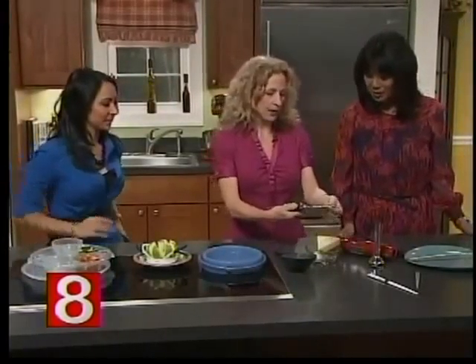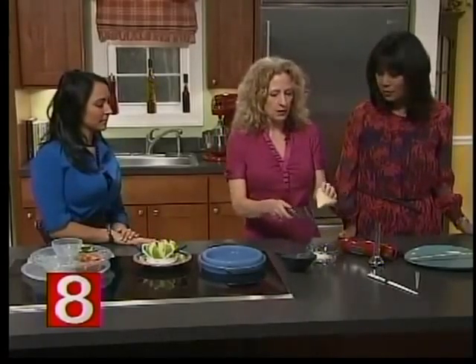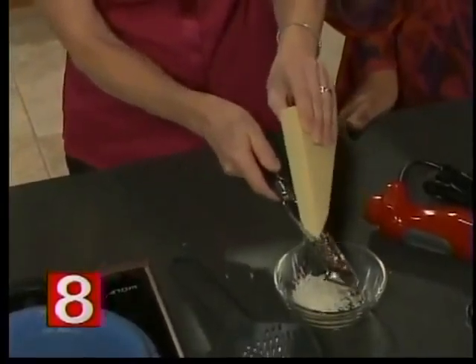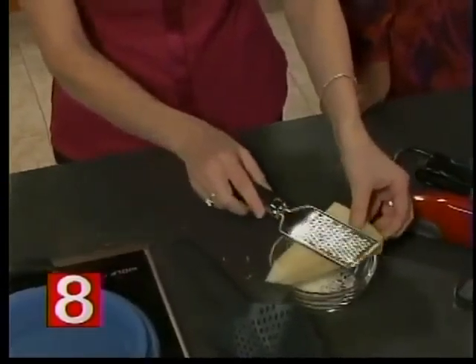This is a microplane — they come in all sizes and shapes. It's going to help you use less parmesan cheese. It's so easy to use, and it grates beautifully. You can also zest oranges or other citrus with it. You'll use less cheese, saving calories and sodium.